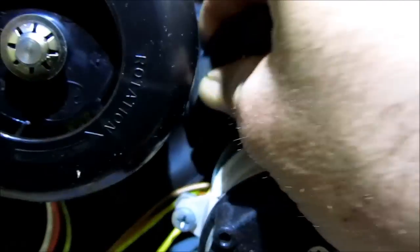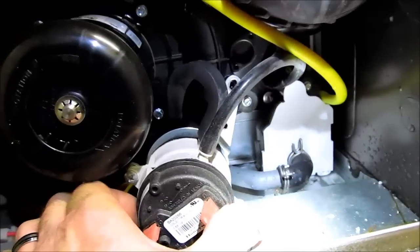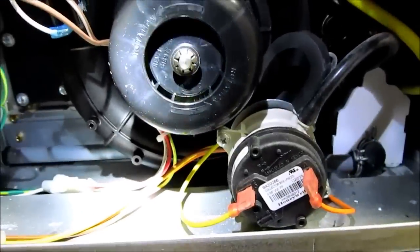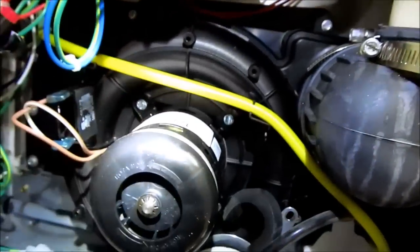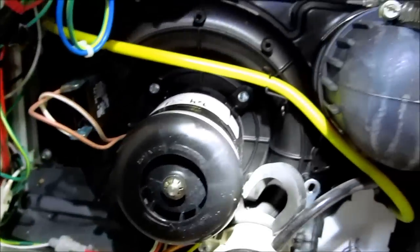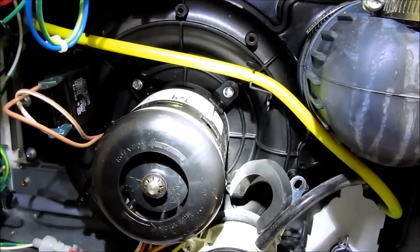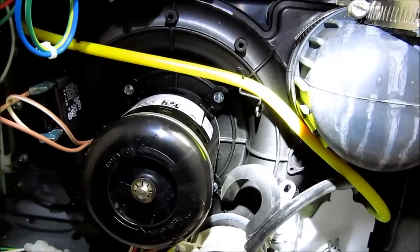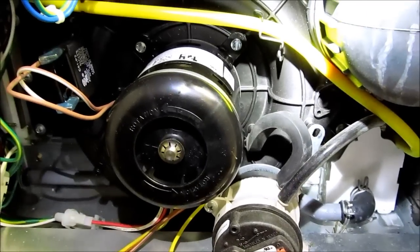Let me get the inducer motor, and let me get the pressure switch screw back on there. But yeah, that's the video for changing these inducer kits out. Not too hard. That's just some of the stuff you've got to look for for the chokes - make sure you've got the chokes for the appropriate furnace. Alright, this one's all set. Like and subscribe, guys. Thanks.